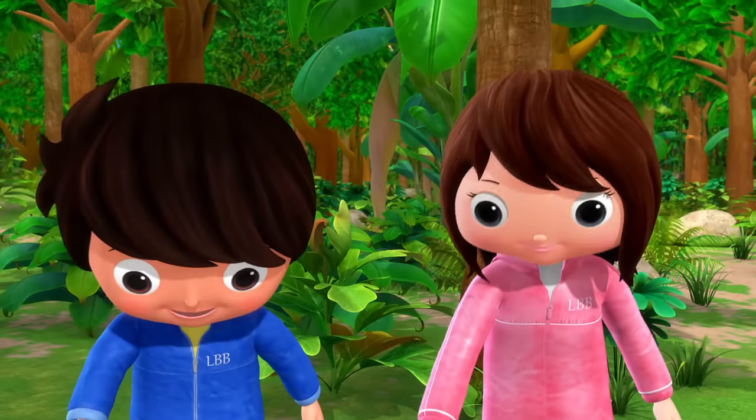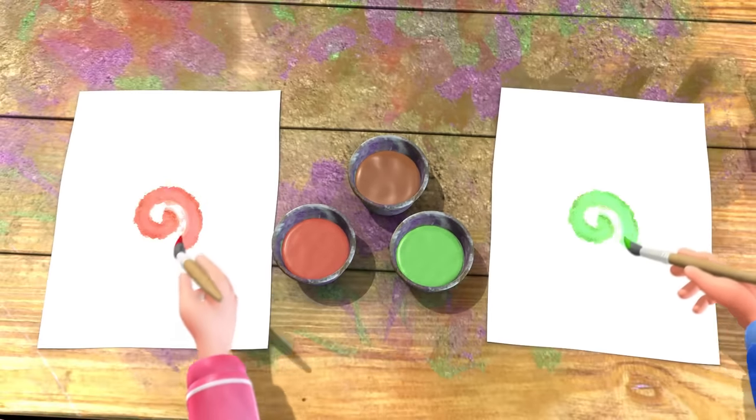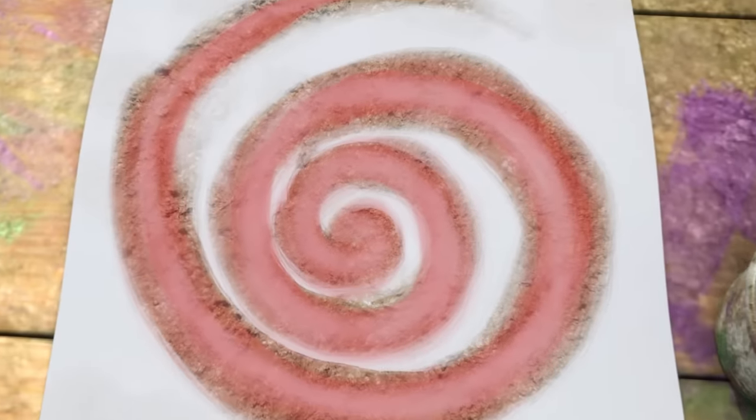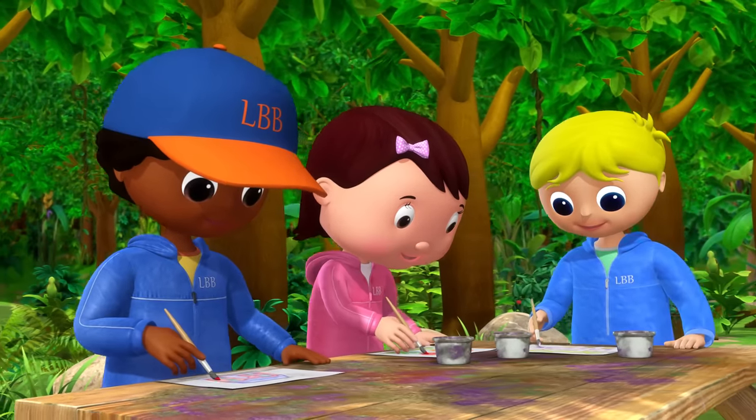Take your brush and dab it and swirl it all around, making pretty patterns from colours that you found.